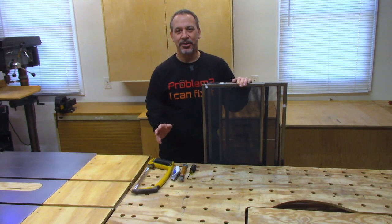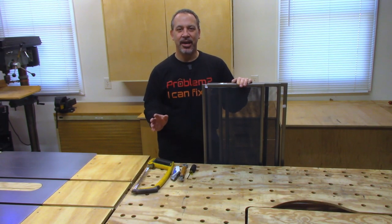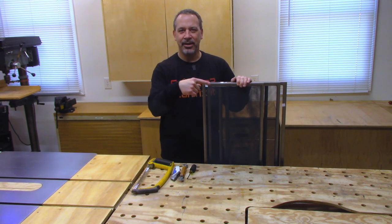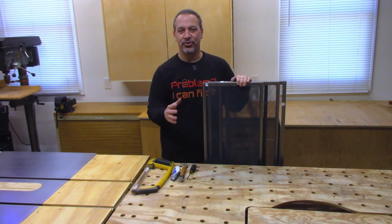The only problem is they're not the right size for my windows, but that's okay. They're easy to take apart, cut to size, and put back together — I'll show you how to do that. If you're wondering why I would go through all that trouble, you missed the first five seconds of this video where I said the screens for these Andersen windows are $100 a piece.